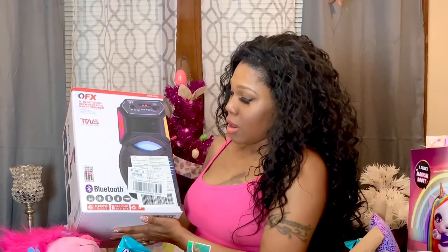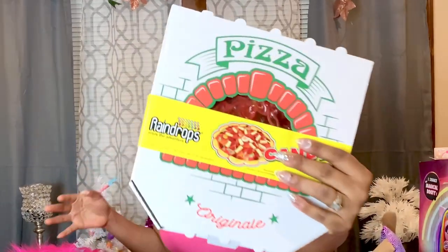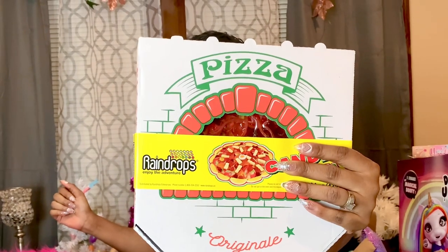The next thing I have is for my son Jimmy — it's a Bluetooth rechargeable party speaker with a little remote, and it lights up as well. The next thing I picked up for Jimmy is this pizza pie candy — it's like a gummy pizza with all kinds of candy on it. If you hear a little talkative person in the background, that's my little helper going around checking everything out and making sure it's safe to go in the basket.